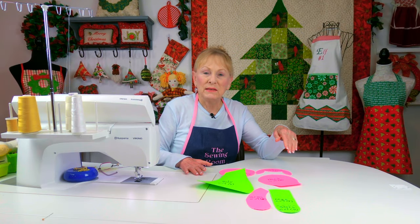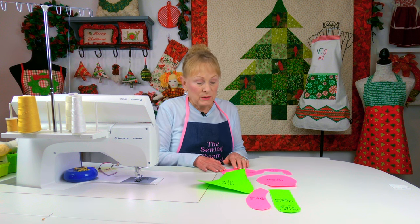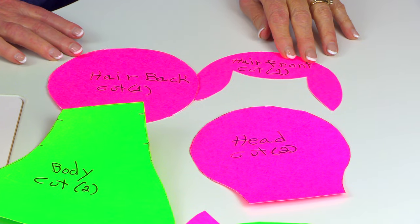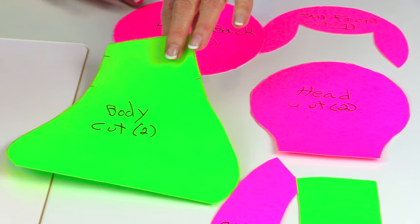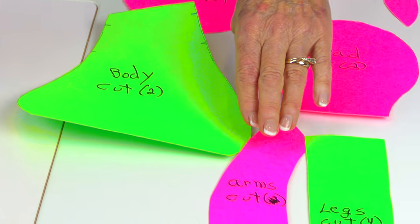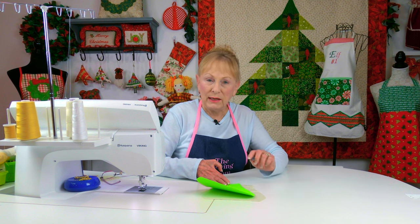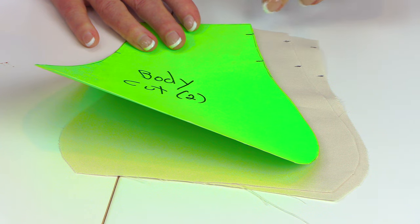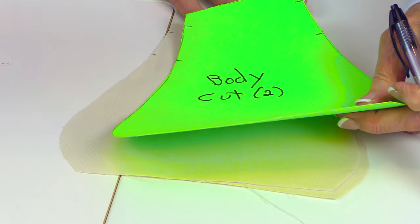If you forgot to mark the quantities of pieces to cut for each section, here's a review: for the hair on the back of the head, cut one piece; for the hair on the front, cut one piece; for the head section, cut two; for the body torso, cut two; and for each arm and each leg, cut four. On your pattern piece for the body, transfer the markings near the neck onto both pieces on both sides.